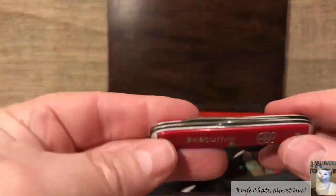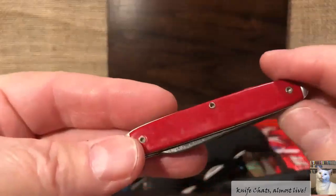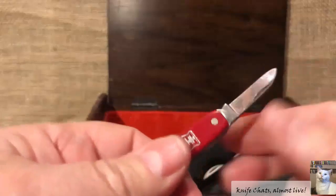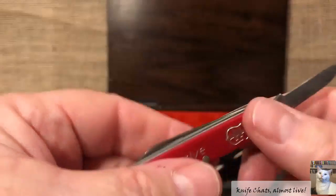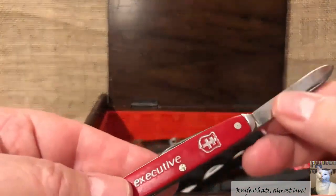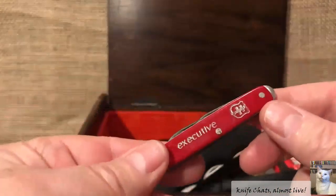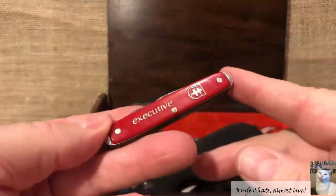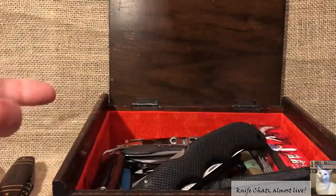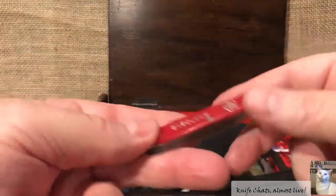Look at that — it's a Colonial Executive. Why would I throw a Colonial Executive in there considering I collect the Swiss Master Series knives by Colonial? The reason I'm throwing that one in here is because it's not in the best of shape — it's definitely been used and abused a little bit. I bought this one a long time ago as a placeholder until I could get something better. Since then, I've got two that are in much better condition. So why not spread the wealth and throw it in my giveaway box? That's also why a lot of these knives end up in here — because I have duplicates.